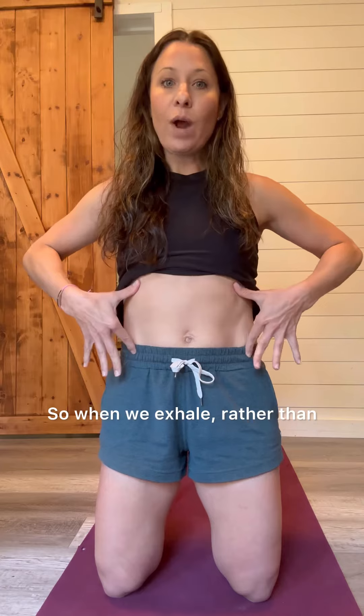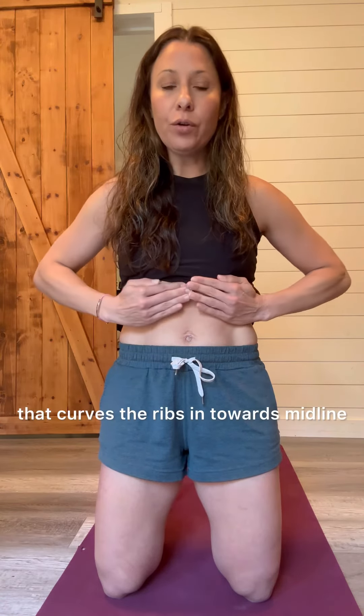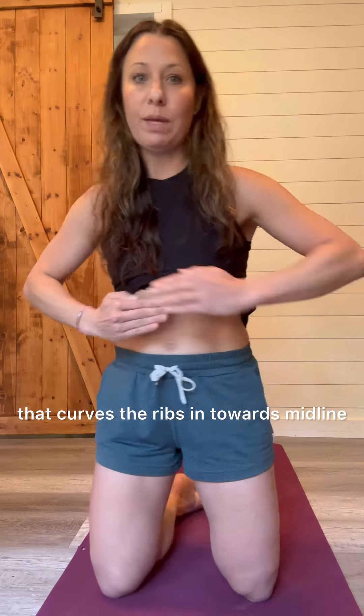So when we exhale, rather than crunching and squeezing down, we want to cue a nice relaxed exhale that curves the ribs in towards midline.